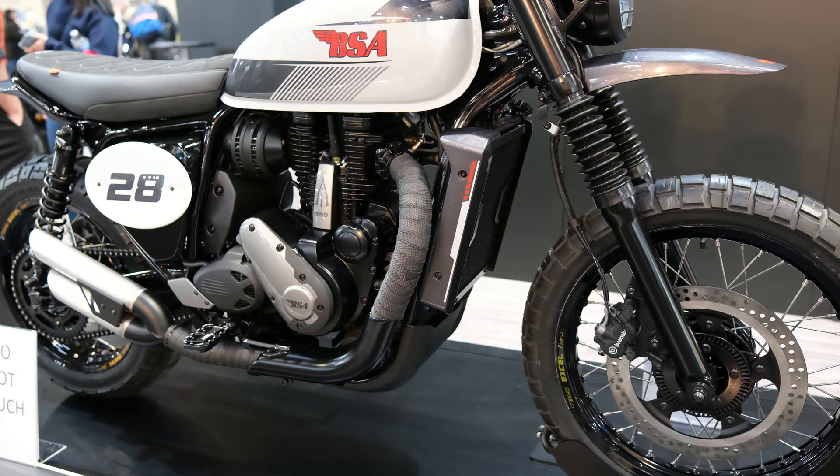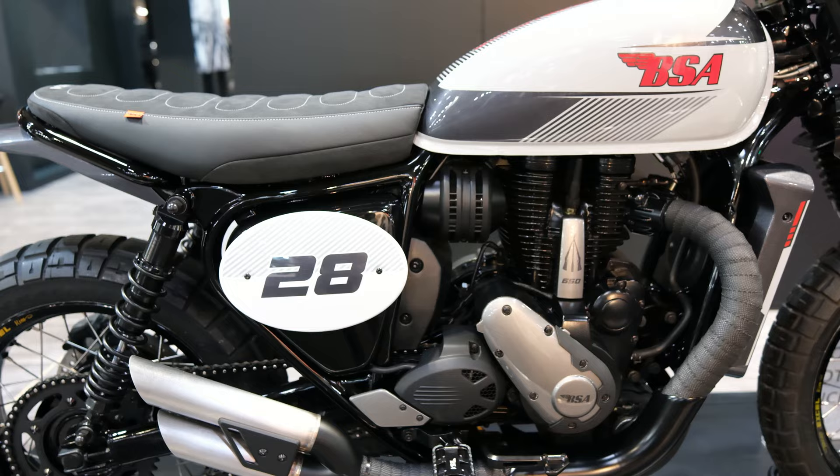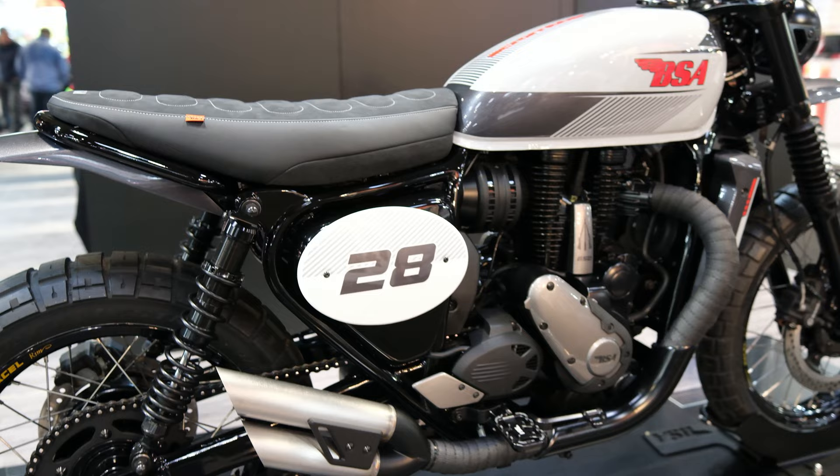We can expect the bike to be powered by the same Rotex-engineered single cylinder 652cc engine, outputting 45 bhp and about 55 newton meters of torque. It'll be a big single, so hopefully it'll make a big thumping soundtrack as well.